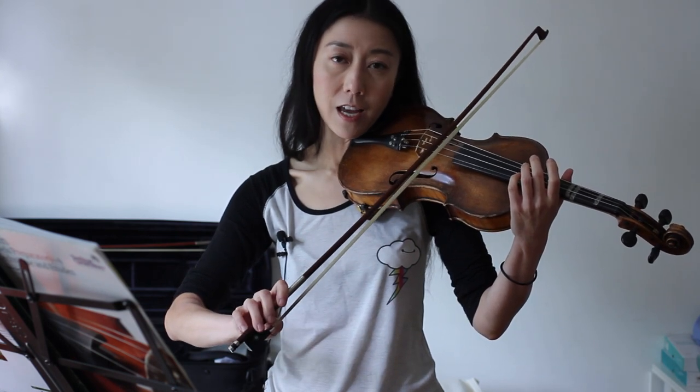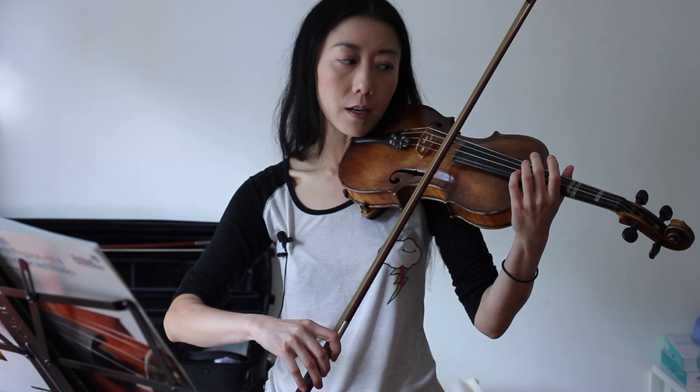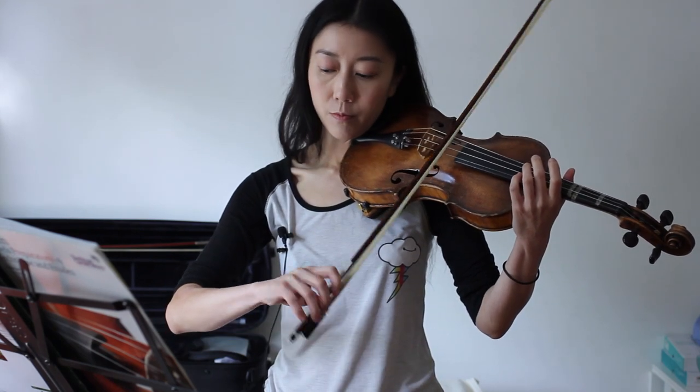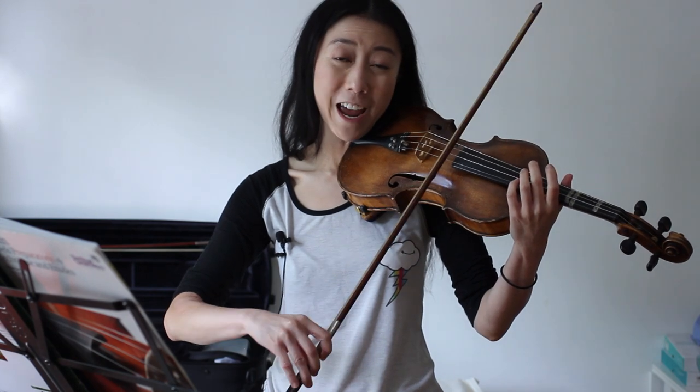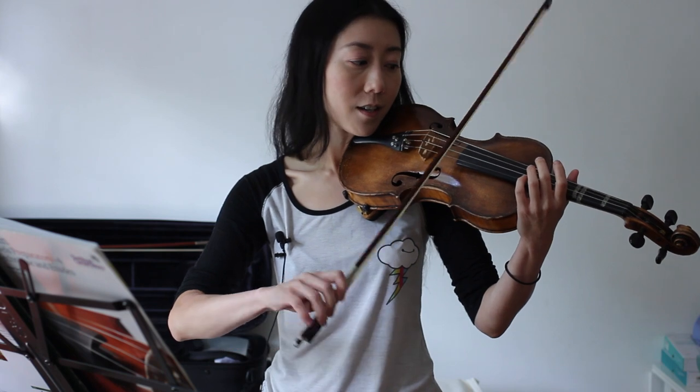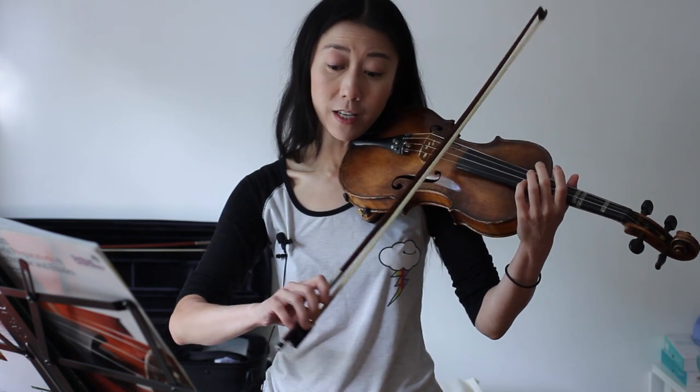You're basically dropping your hand for the upper string and then lifting it for the lower one. If you just immobilize your arm, your hand should kind of do that automatically, so you can see how you're using your wrist — you can actually change strings really easily.